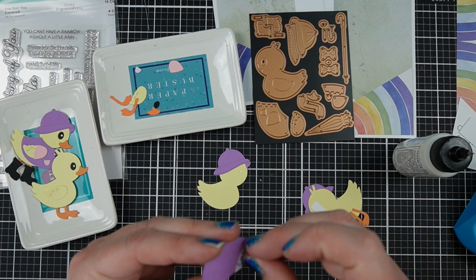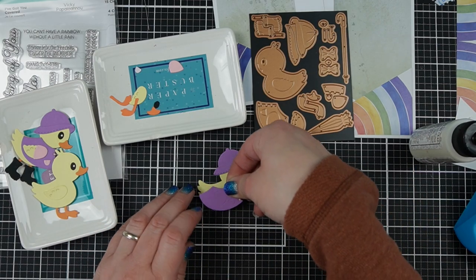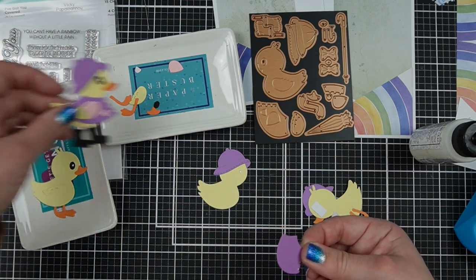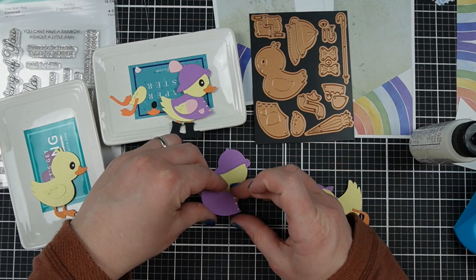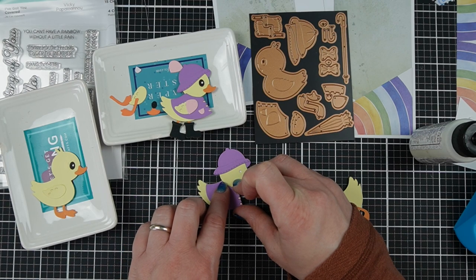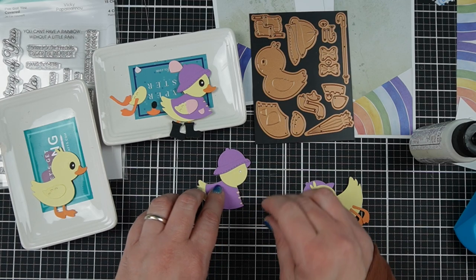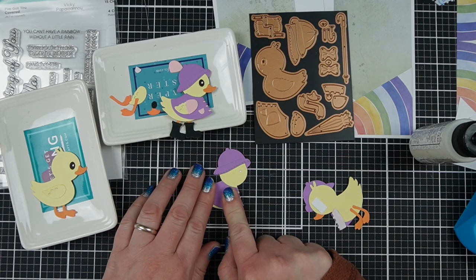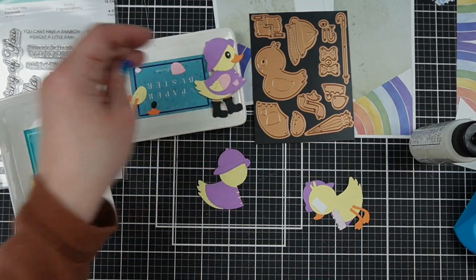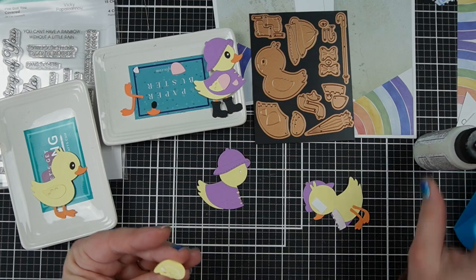Now we're going to fit this onto the duck, which I had to think carefully about. It's going to go around his neck and line up with his back — that is the main thing you want to line up, this area along the back of the duck. This corner goes into where his head meets his back, and that will help you lay it in the perfect spot. I hope going slowly like this is helpful, because I want you to feel confident going into it.